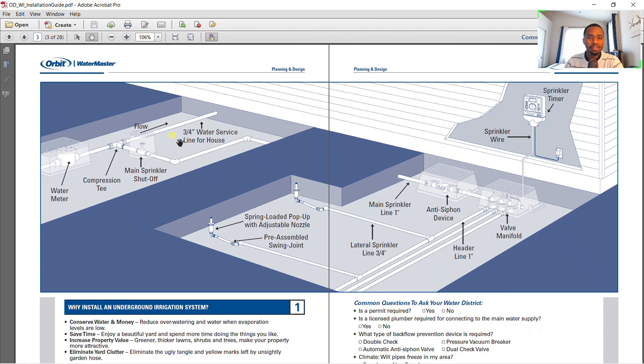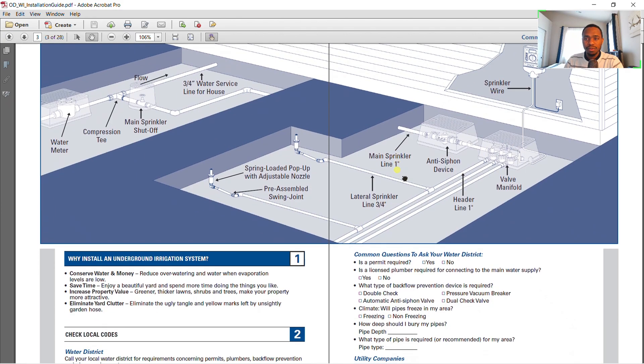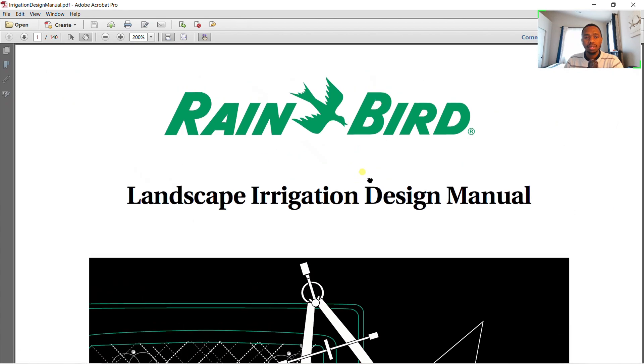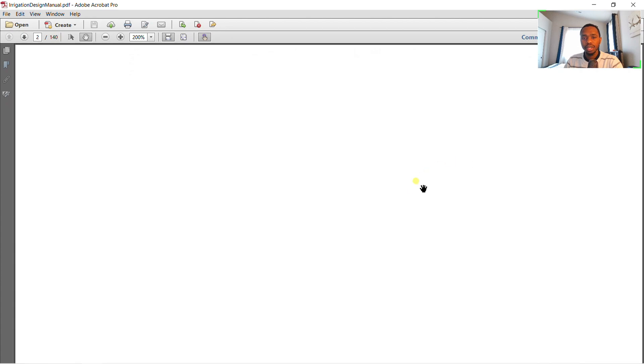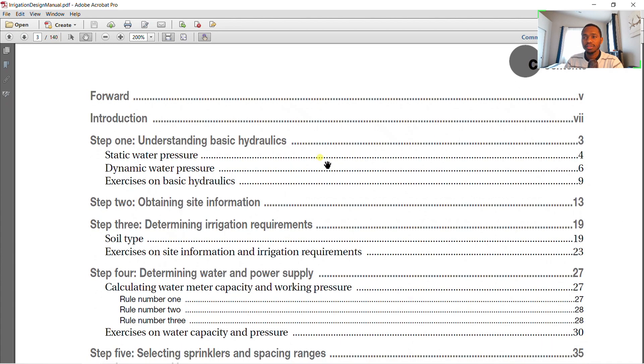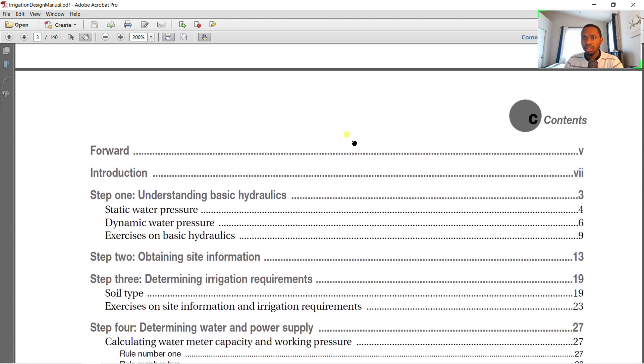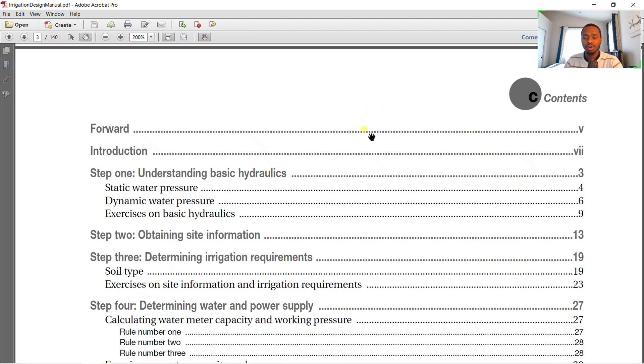As you can see here, they have given a representation of what a system looks like — the main water line and local supply coming into the sprinkler system, the backflow prevention device, the sprinkler manifold, and three zones. We also have another guide by Rain Bird, which goes even further, beginning from understanding basic hydraulics all the way to designing and installation. Get yourself these guides — they will be a great help whether you're doing a hand design or just looking for more knowledge.